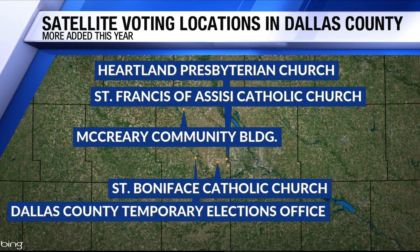Here at Local 5, we want you to be informed about voting in the upcoming elections. Something you've probably heard about is early satellite voting, but what is it and could it work for you? We're talking to the Dallas County auditor for this one. She says they've added an extra satellite voting location for this election in Dallas County. You'll find these locations open ahead of November 3rd.